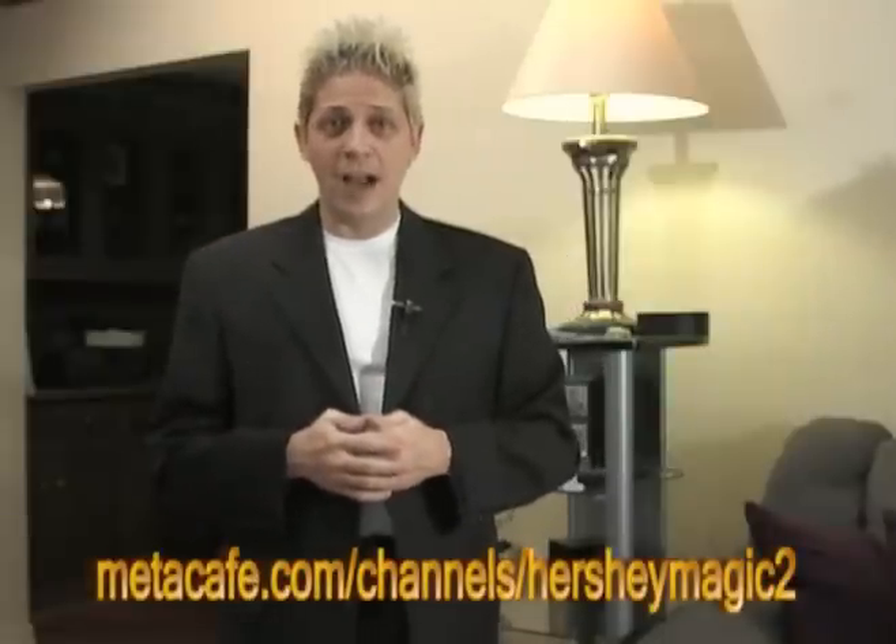Hey, this is Keith from Hershey Magic. I haven't done a magic trick on Meta Cafe for a while, so I figured I'd show you one. I want to start off by showing you that I'm not using any thumb tips or anything like that in my hands.